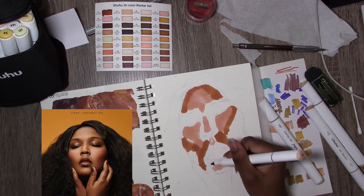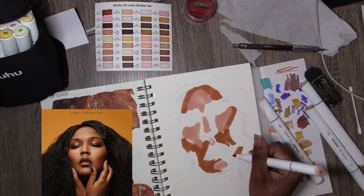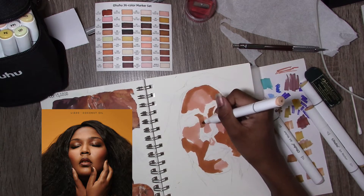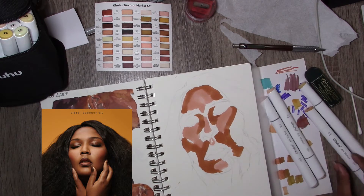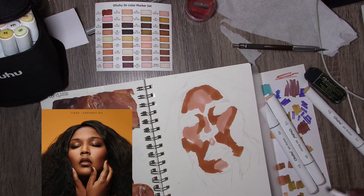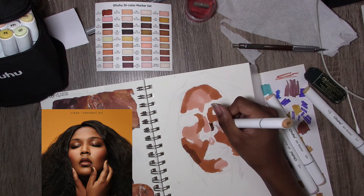I don't remember what color I started off with, but at the end of the video there will be a portion where I go through and swatch out the colors that I used. I've started doing that because I have a lot more markers — specifically a portrait set. And the swatches that came with the Ohuhu set don't really give what they need to be giving, if we're telling the truth.